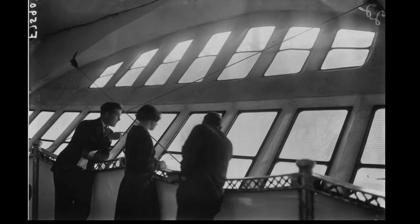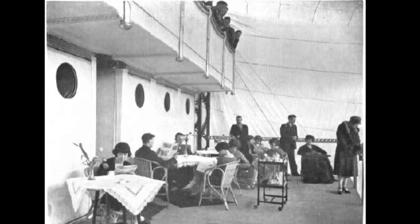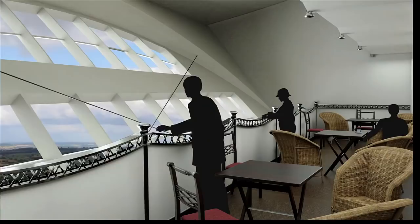The promenade would have been like the decks of a ship and it would have afforded some amazing views at about a thousand feet. During the day this is where passengers would have found their favourite spot to while away the time watching the world go by.